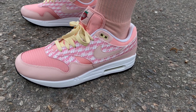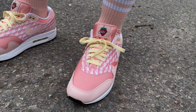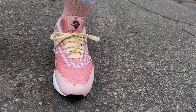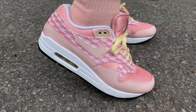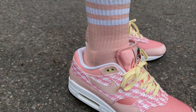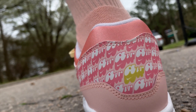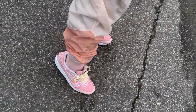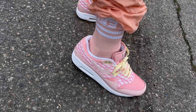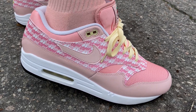As far as fit, I definitely recommend going true to size. If you have a wide foot, go a half size up. If you have a smaller foot, you may go a half size down — but preference is preference. True to size fits good for me. As far as materials, the synthetic leather is kind of stiff, so it may take a second to break in, but once these break in they are comfortable.